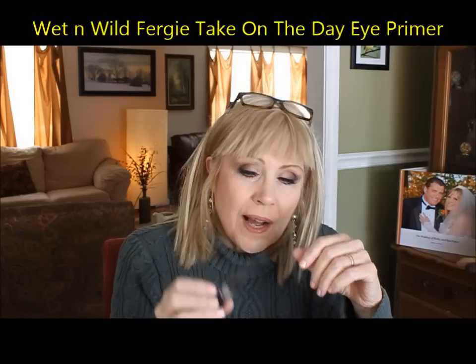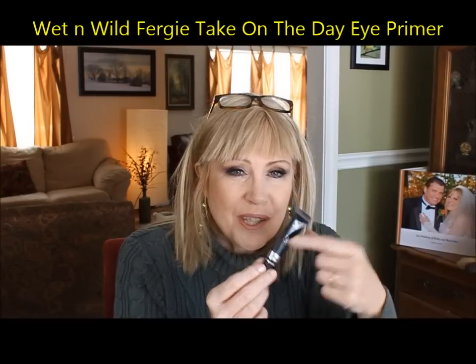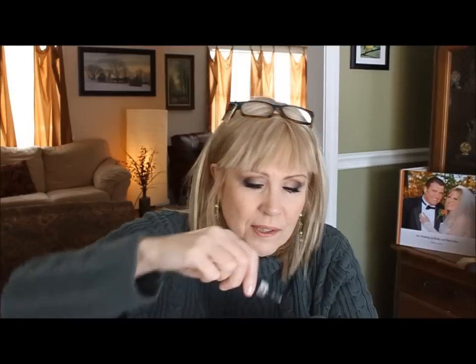An option at about $4.99 is 'Take on the Day' from Wet and Wild — also a very nice all-purpose eye primer. You need an eye primer to keep your eyeshadows on all day. Ever put your eyeshadow on and three or four hours later you look in the mirror and it's gone? Things like eye primers keep your eyeshadow looking close to the colors it's supposed to and help it stay on all day.